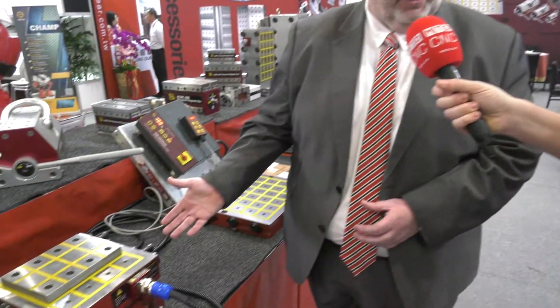HOMGA are known for standard vices and magnetic lifters, but a range of electromagnetic vices? That's exactly what they're showing at this trade show now. You can see an example of a small one here.